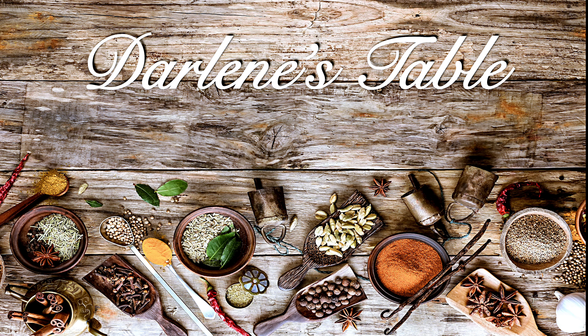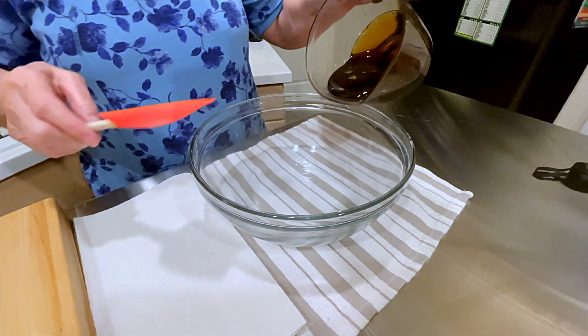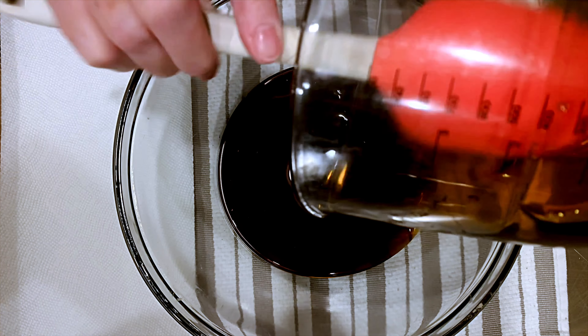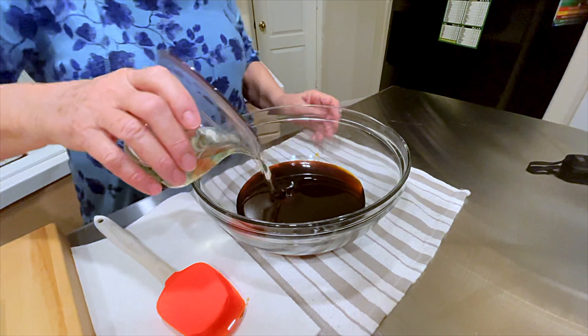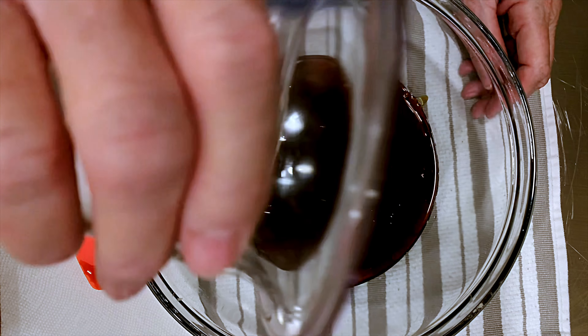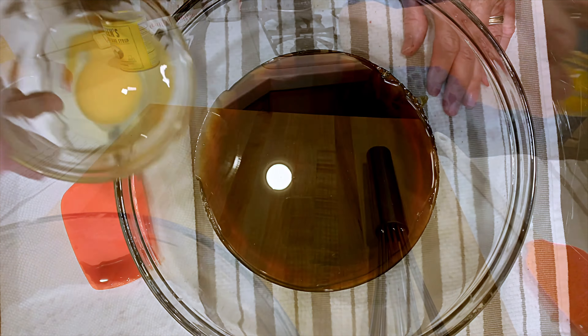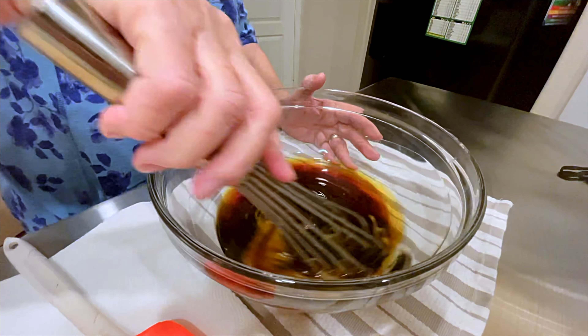So let's get started on Darlene's cake. I'm starting with one and a half cups of Steen's 100% cane syrup and a half a cup of vegetable oil. Add one egg. Now I'm going to whisk this until it is blended well.